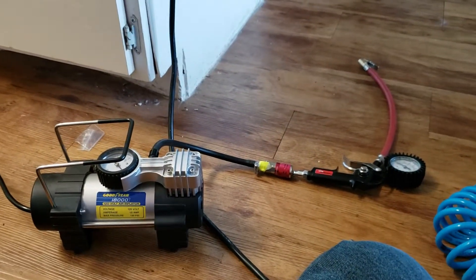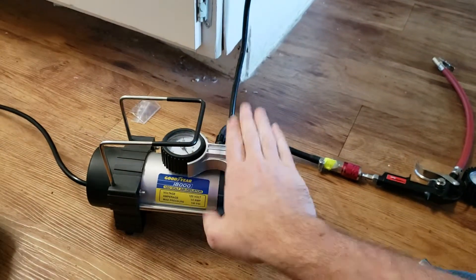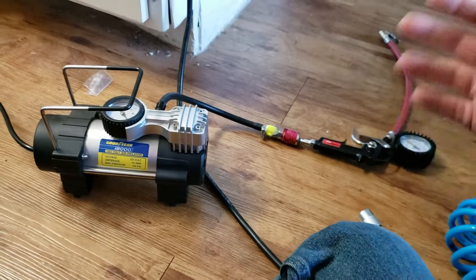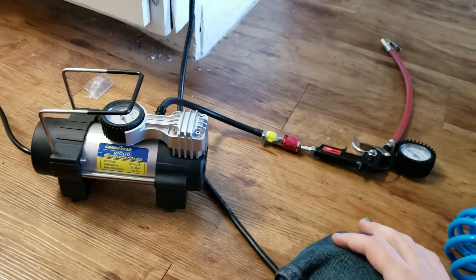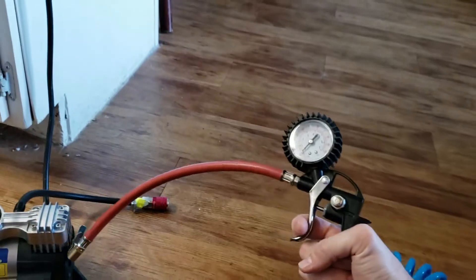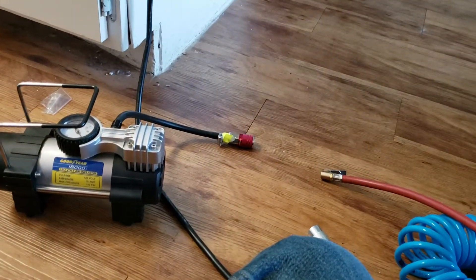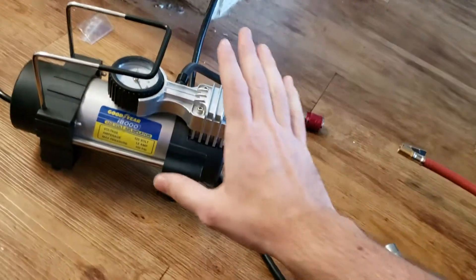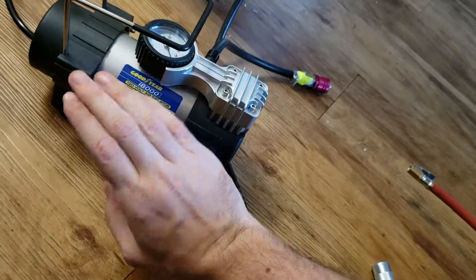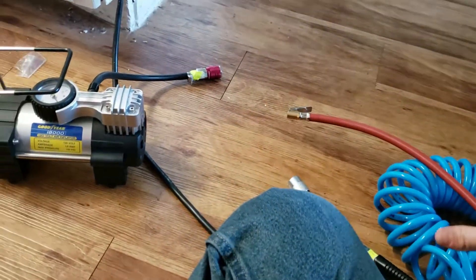I recommend everybody do that who's got something like this, because having to be limited to whatever hardware they gave you is kind of lame. I find this to be a very easy way to inflate tires to an ideal PSI. One last disclaimer: whatever the max pressure rating on your compressor is, all of your equipment needs to match or exceed that.